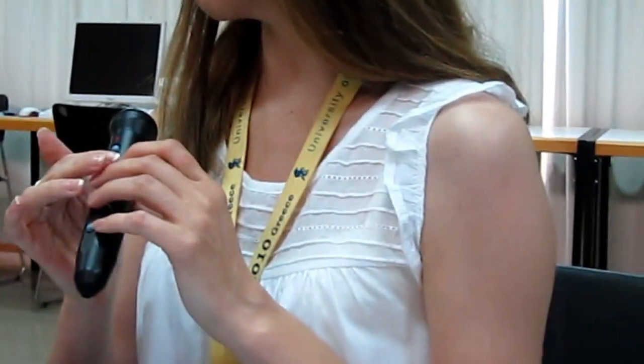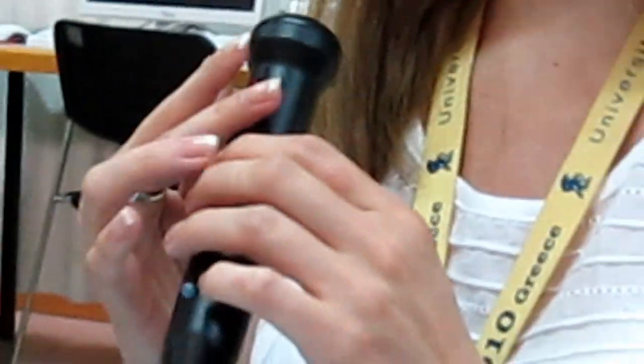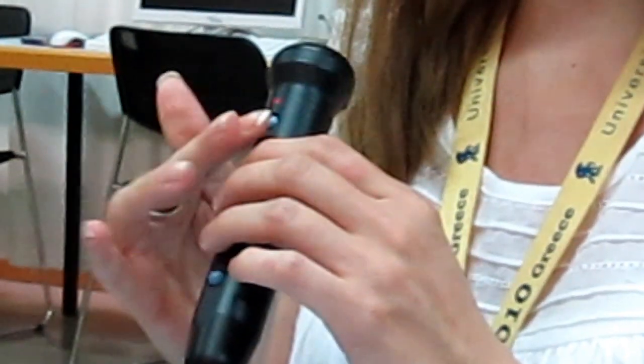This button is shaped differently from the rest of the buttons, which are round. The top of this button is to make the volume louder, and the bottom of this button is to make it quieter.